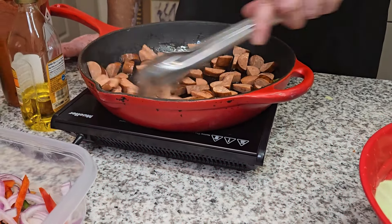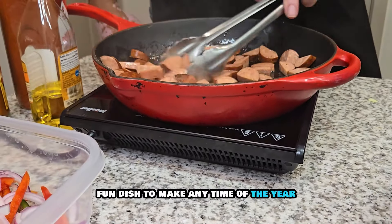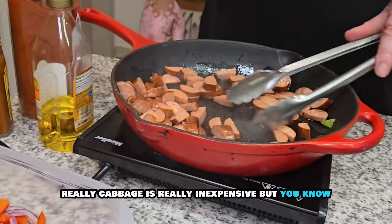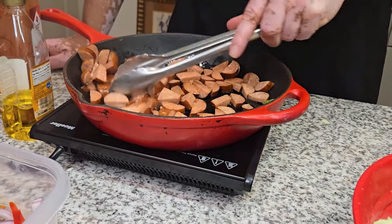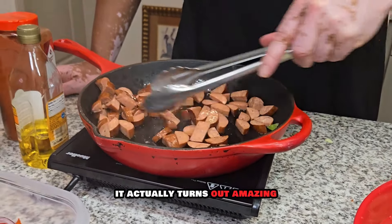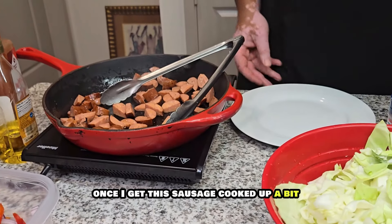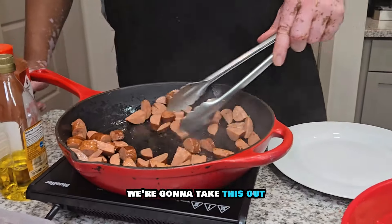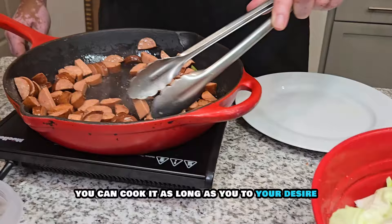First thing first, I got my cast iron. I got a little olive oil in here. I got my Andouille Sausage here chopped up. We're going to cook that down a little bit first — get that nice flavor going. This is always a good, fun dish to make any time of the year.